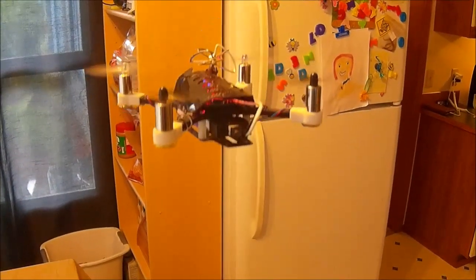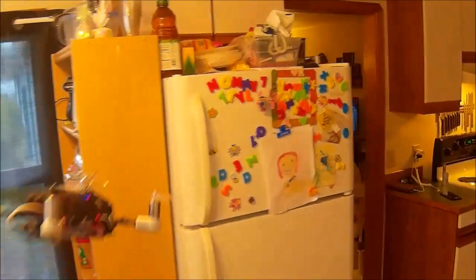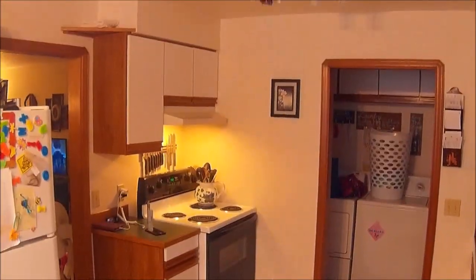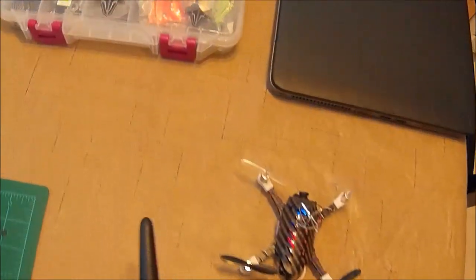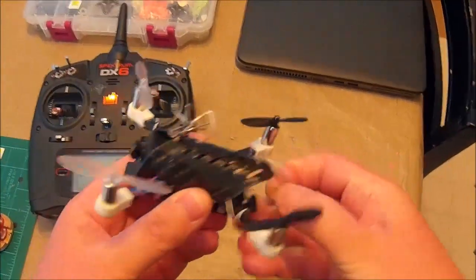Look how smooth that is. The battery's almost dead. Yeah, it just flies perfectly. Awesome, awesome setup.